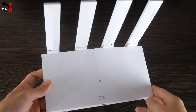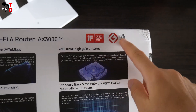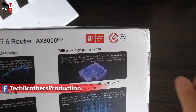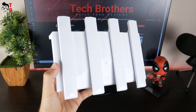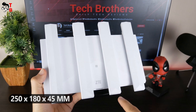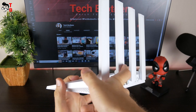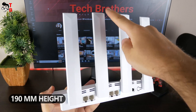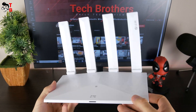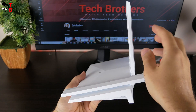I have a white version of the router, but it is also available in black color. I saw a logo of Good Design Award 2022 on the box, and the router really looks nice. I thought it was smaller – the dimensions are 250 x 180 x 45 mm. When you unfold the antennas, its height will be 190 mm. The weight is only 430 grams. The antennas are not removable, but you can fold them quickly and easily.